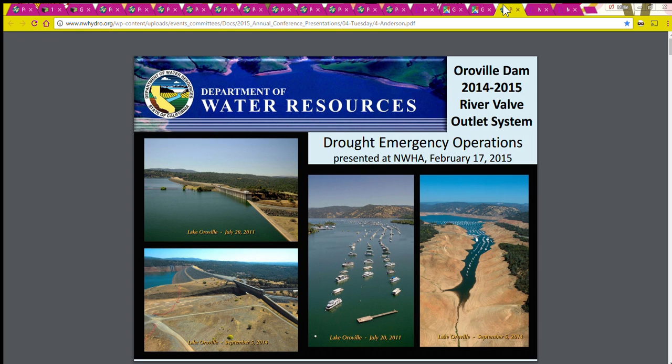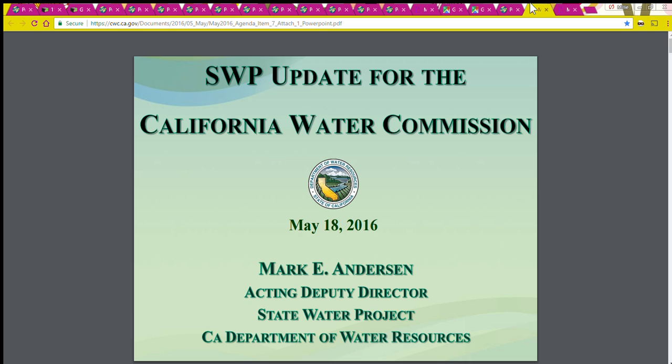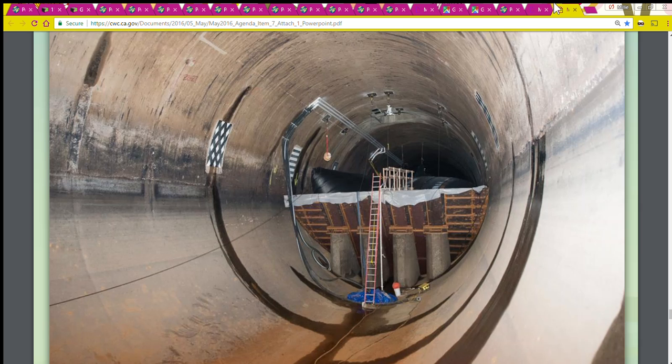The photos used are from Department of Water Resources publications. Thank you for viewing — I hope you will like, subscribe, and share. I'll see you later.